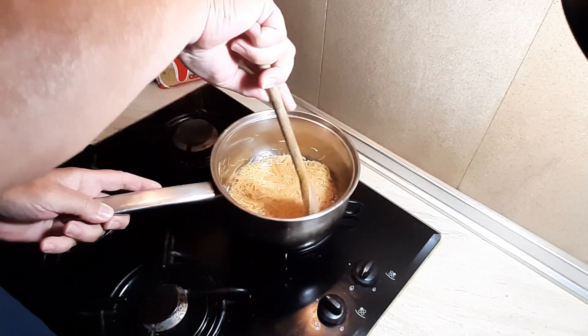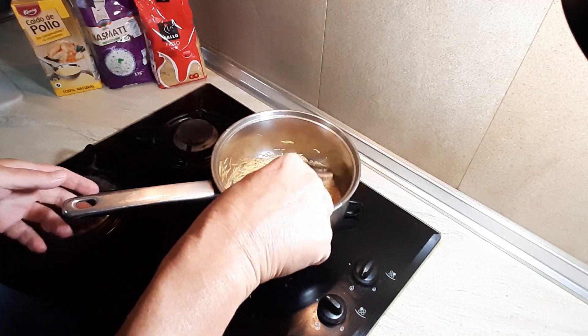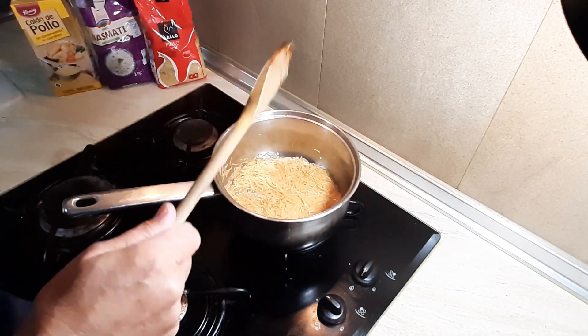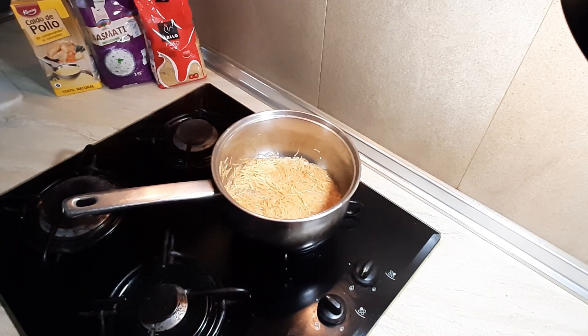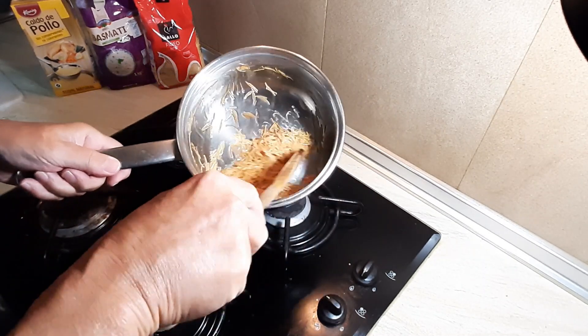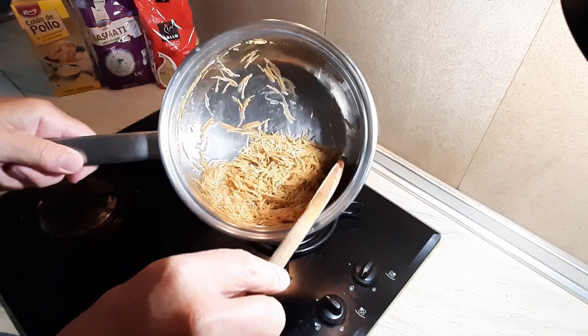We can already see it starting to brown. Don't want to burn it — once you get there, get it off the heat immediately, otherwise you can overcook it. It gives a lovely taste to the rice, and to be honest you can have it with anything — even curry.